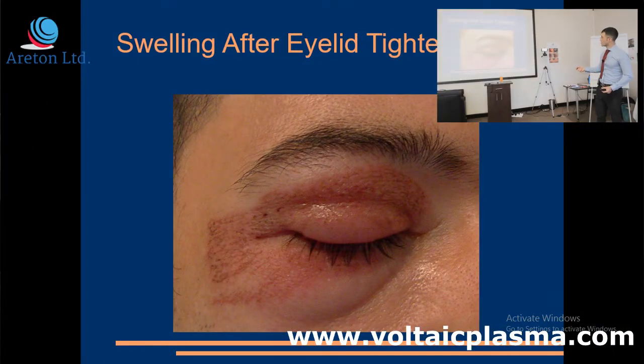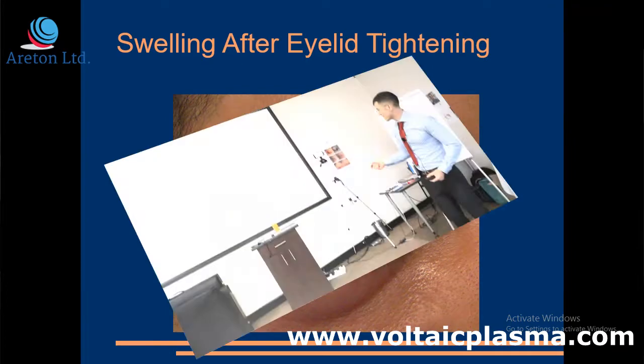This is me the morning after the treatment. This is pretty. I wish you could experience this.